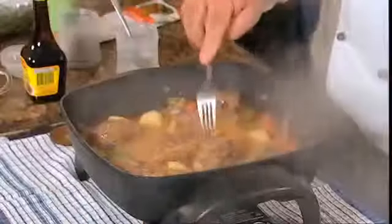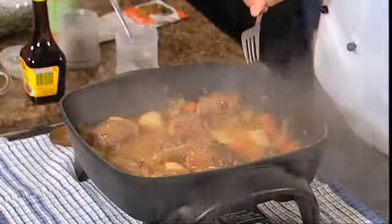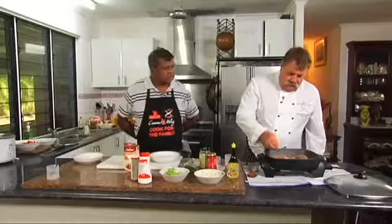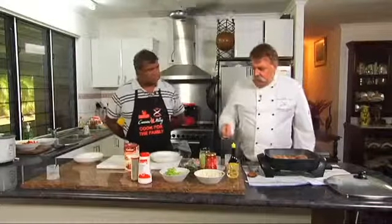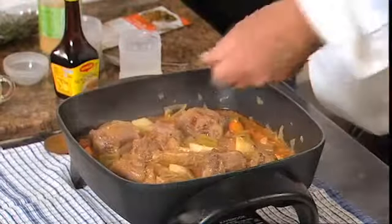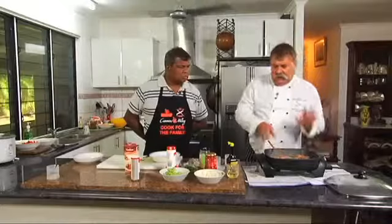Now we're going to test the kangaroo tail to see if it's nice and tender. Beautiful — see how the fork comes out easy, so it's ready to go. All we have to do now is thicken it up a little. Taste test for the salt content — it does need a little bit of salt. We'll cook that salt back in once we thicken it up.